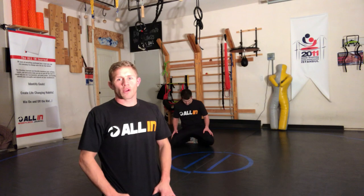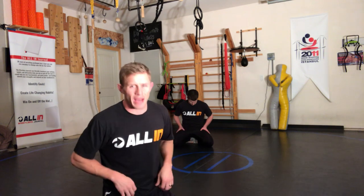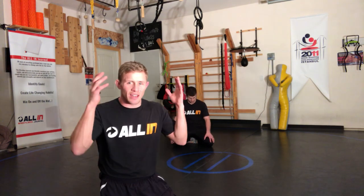What's up, all in wrestling system. Levi Jones here and we're coming at you guys with some leg riding stuff, kind of all over the board — all different types of things you can do from the bottom position. Always remember it's drills before skills. All In Wrestling System is going to give you what you need to have.